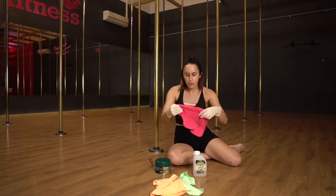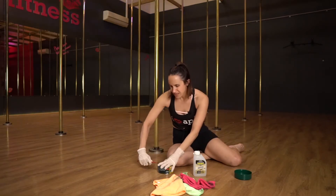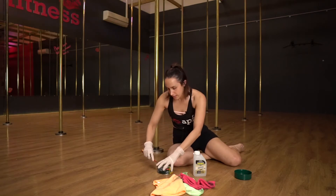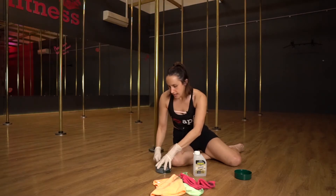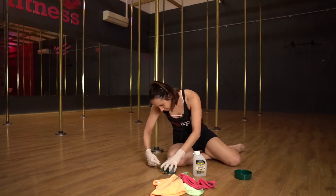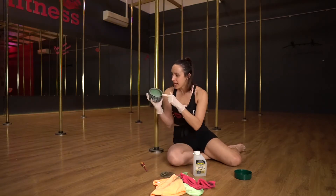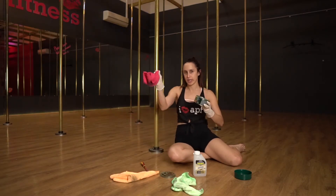First thing you want to do — after getting your gloves on — is get your Mr. Buff and open that up. These do smell, so depending on how you're feeling, it's probably recommended that you wear a mask because they are quite fuming. Once you're in, grab your Mr. Buff — it's like a green compound in there — and grab one rag which is going to be your Mr. Buff rag, so you want to keep it for Mr. Buff.